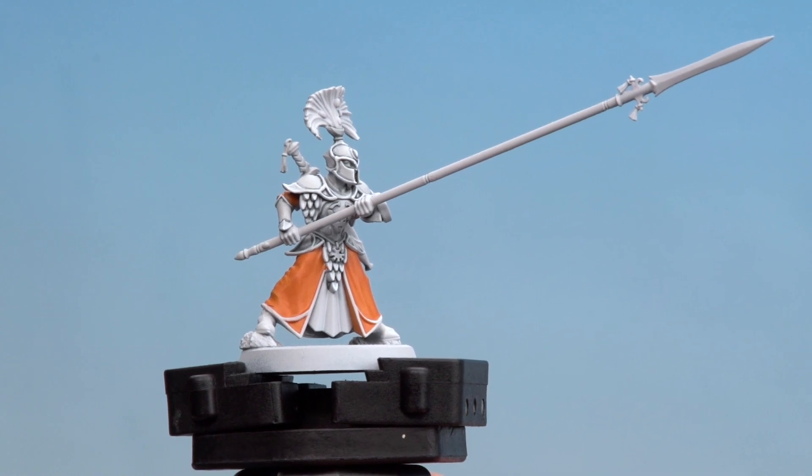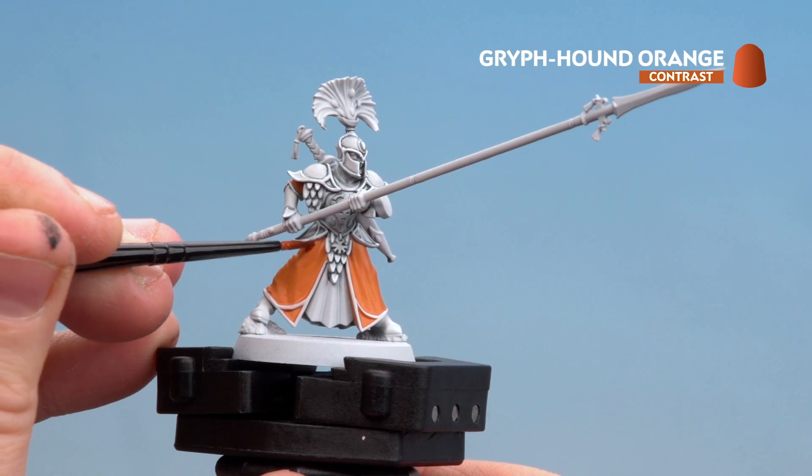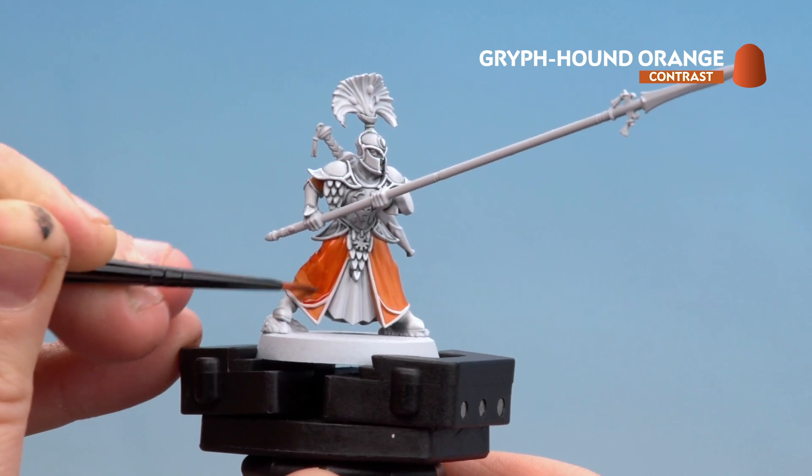Now that we've base coated the robes with Jacara Orange and tidied up the trim with a little bit of Corax White, we're going to start applying Griffon Orange to those robes. Just take your time, work it around, and try to get some into those recesses as well — stab it a little bit and that'll help it settle more.